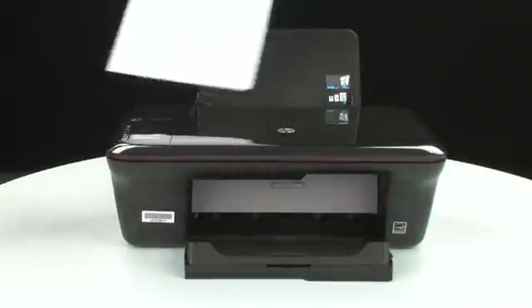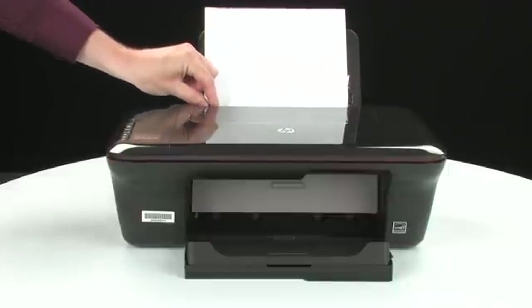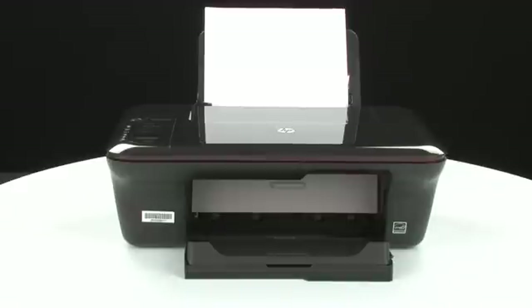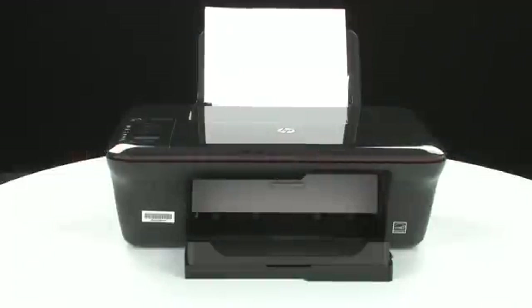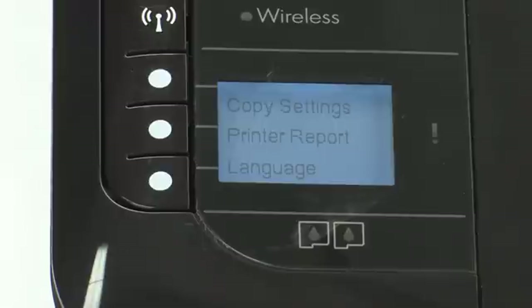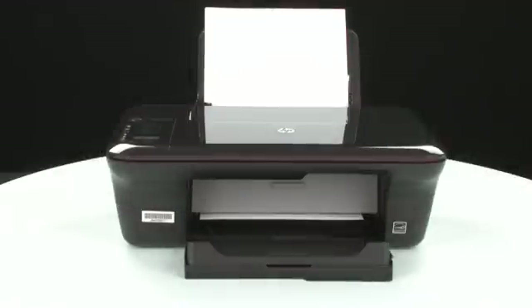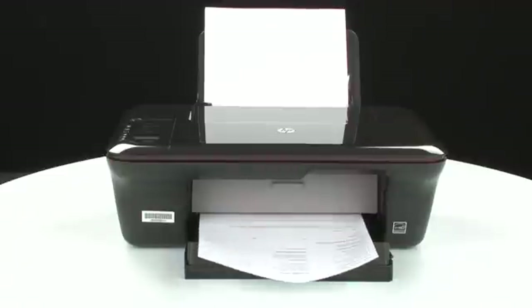Load paper into the input tray until it stops. Slide the paper width guide inward until it stops at the edge of the paper. Do not push the guide in so tightly that it starts to bend the paper. Try printing a page directly from your printer. On the control panel, press the button next to Setup, then press the button next to Printer Report. If the page prints successfully, the issue is resolved and you can reconnect the USB cable and resume printing as normal. If the page does not print, go on to the next step.